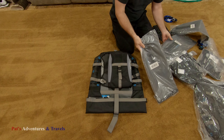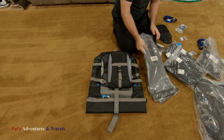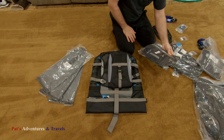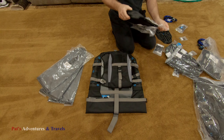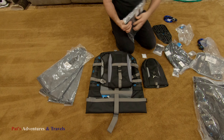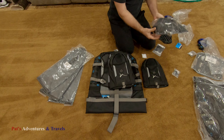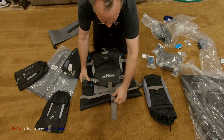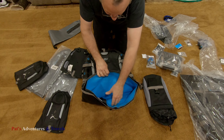Five liter dry bags, times three. And five liter external pocket — I can see two of those. I guess I could open this up. The bags are already in there.